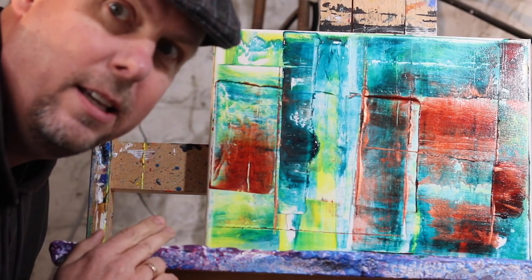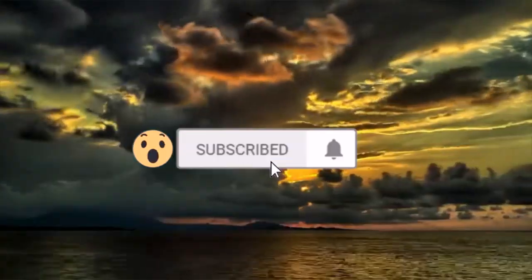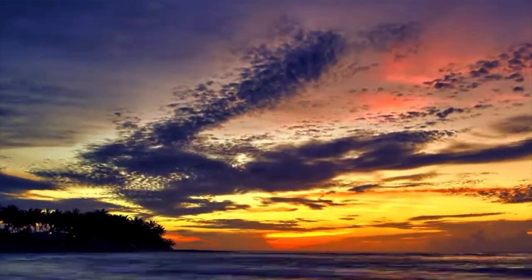Alright, today we're going to learn how to paint this abstract painting in a style I call Metal Mayhem. The question of the day is: who is Naur?